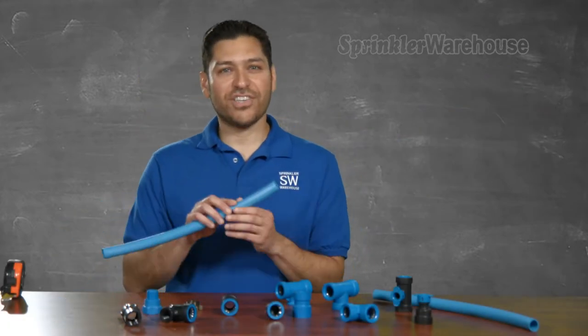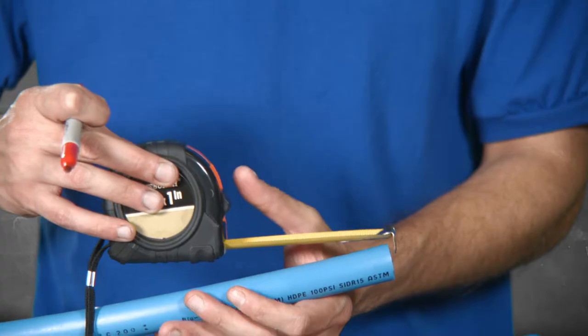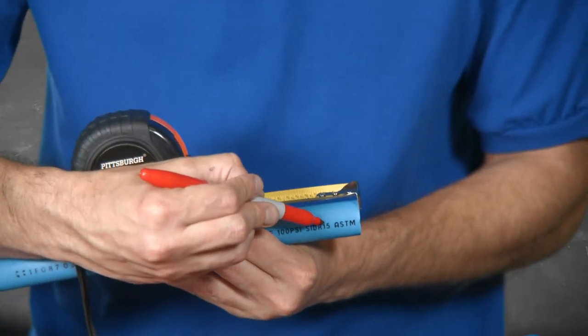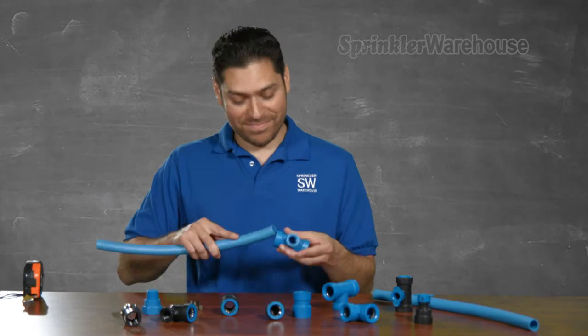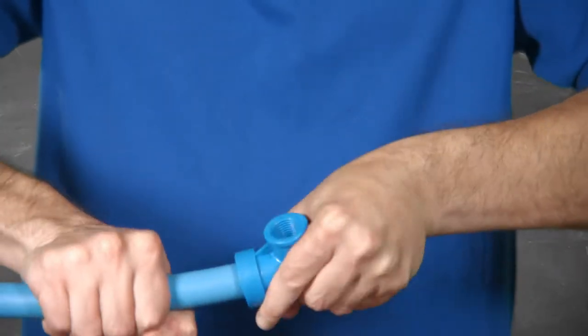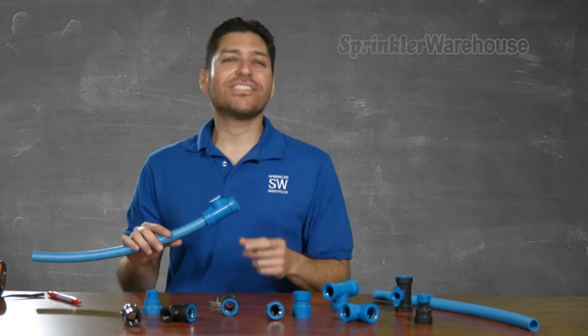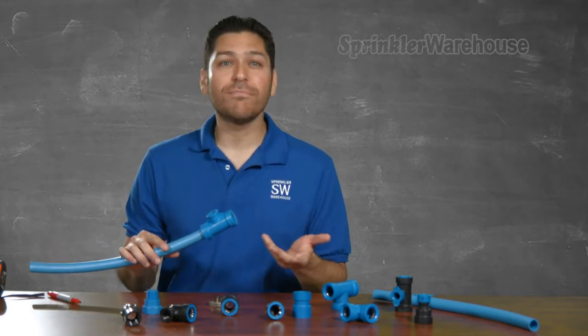Let's throw one on this section of pipe here. I'm going to make a mark one inch in to make sure I've pushed the fitting all the way on. Now to pop it on. Boom. That was fast. Imagine the time you'll save installing your system using BlueLock.